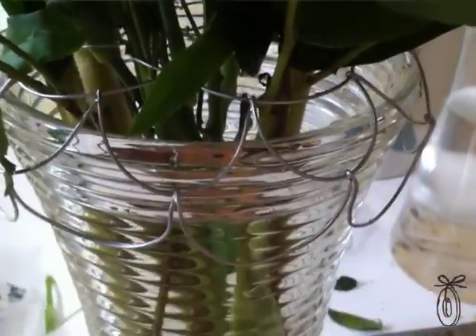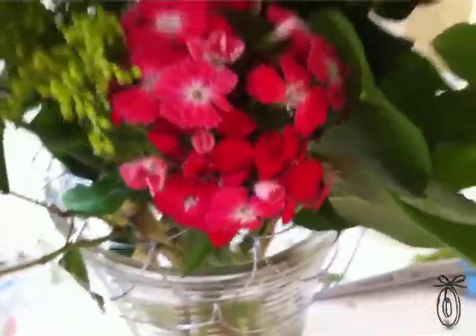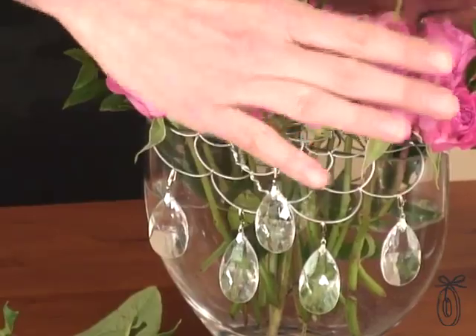You can even pull the sculpted edges down to fit around the mouth of your vase. If I didn't have this Easy Arranger, I would have needed double the roses. I'm able to place them in strategically so it looks really full, and as they open up, this is only going to get more beautiful.